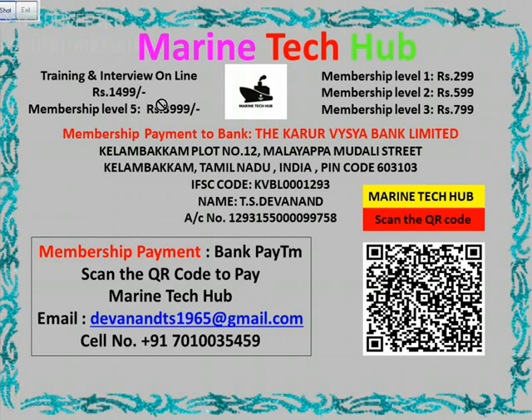Online training is available for Rs. 1499. If you want to subscribe you can pay me. The bank details are shown here if you want to pay through bank, and if you want to pay through Paytm you can scan the QR code.